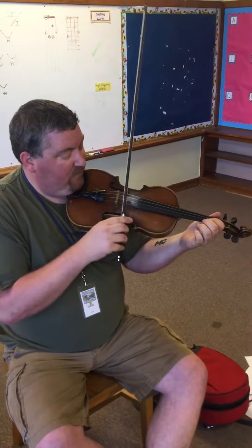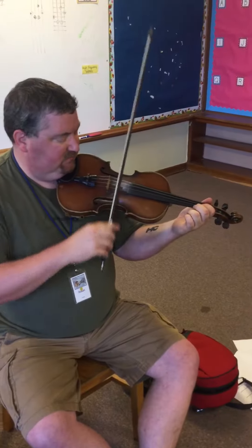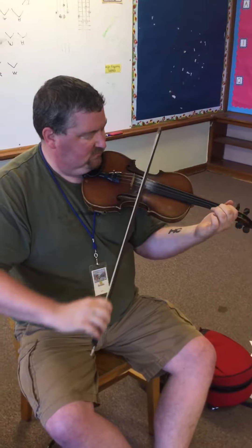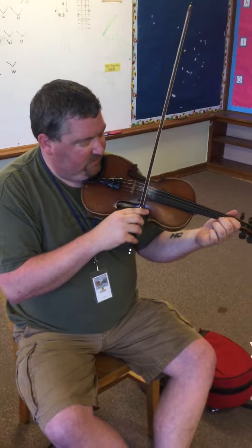If you want a descending one — these are all in G for now and you can move them around, put them in different positions. I'm just starting on that G chord.